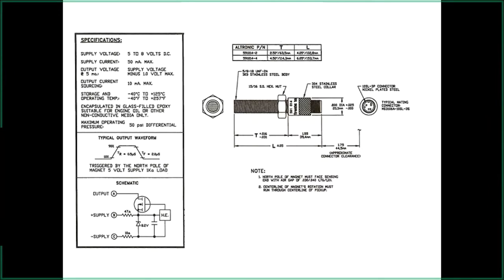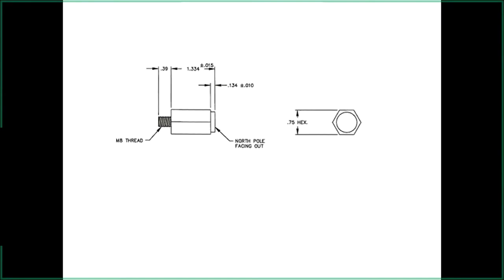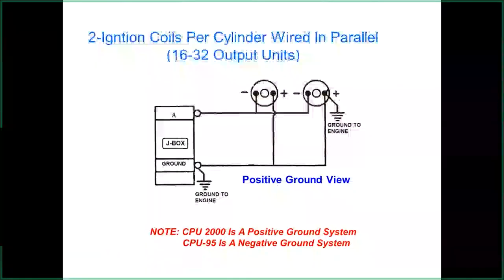There are different types of magnets for the hall effect — all use M8 metric thread. One type has a hex for easier tightening. There's also a smaller version for tight locations, which you'll see in the upcoming 95 EVs camshaft presentation. Regarding coils: you can set up one primary to fire two coils, but this makes diagnostics harder — if one coil goes bad, it's difficult to determine which one. It also means both coils share one capacitor, reducing output energy.